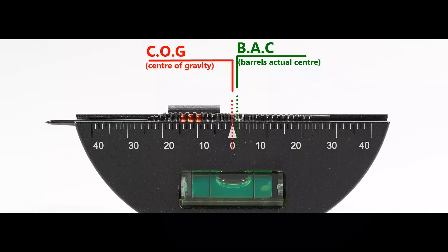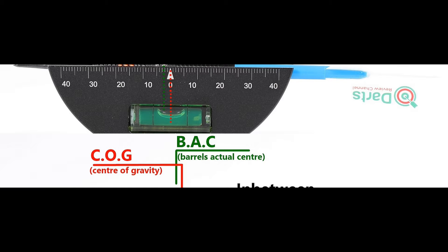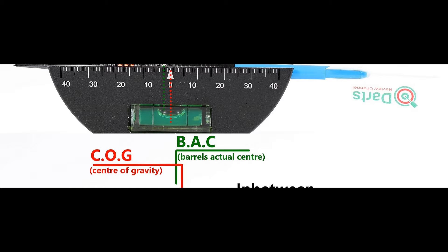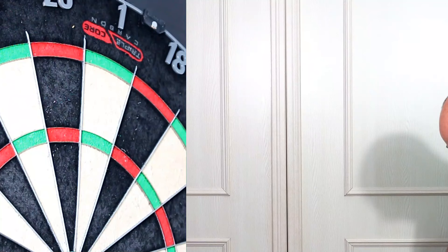Full setup 25.86 grams. Here's the balance with nothing attached and with the supplied setup, and this is the balance with medium, short nylon stems, and standard flights. The grip feels best around the orange ring and groove section — about 6.5 out of 10 at most. Just going to have three throws as usual.